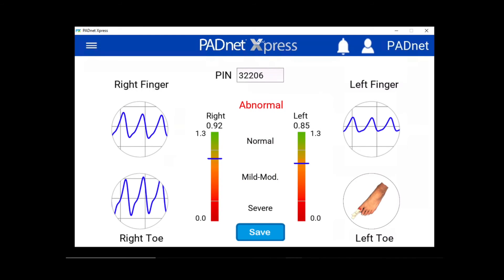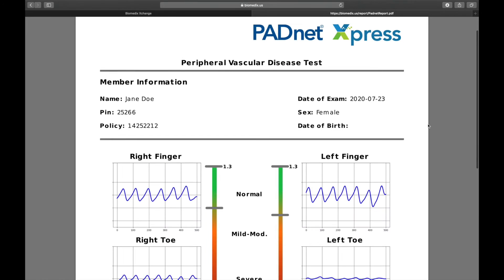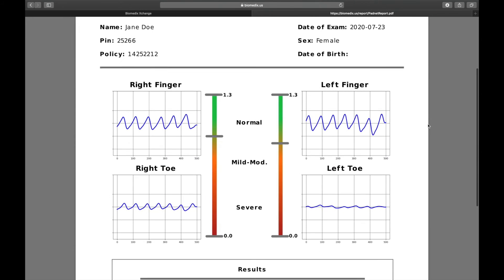Once you've tested all segments, you will get the results. The test will be uploaded to Biomedics Exchange.